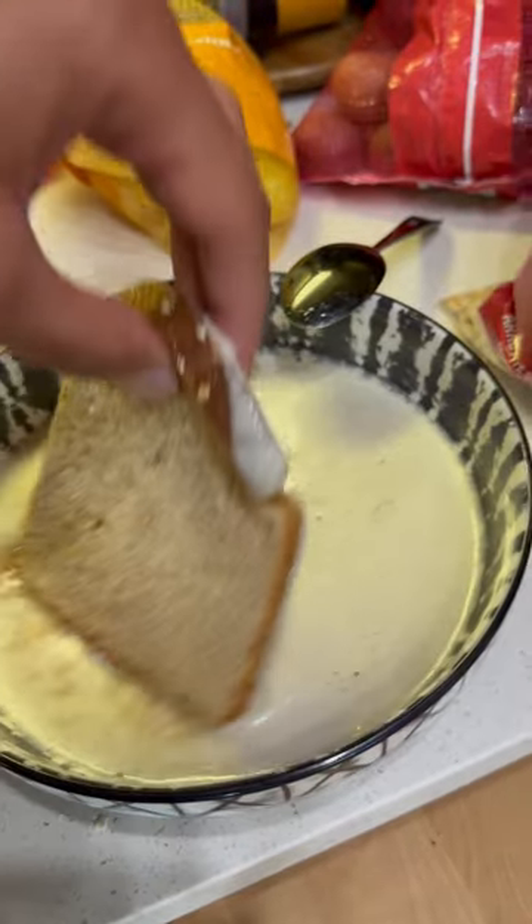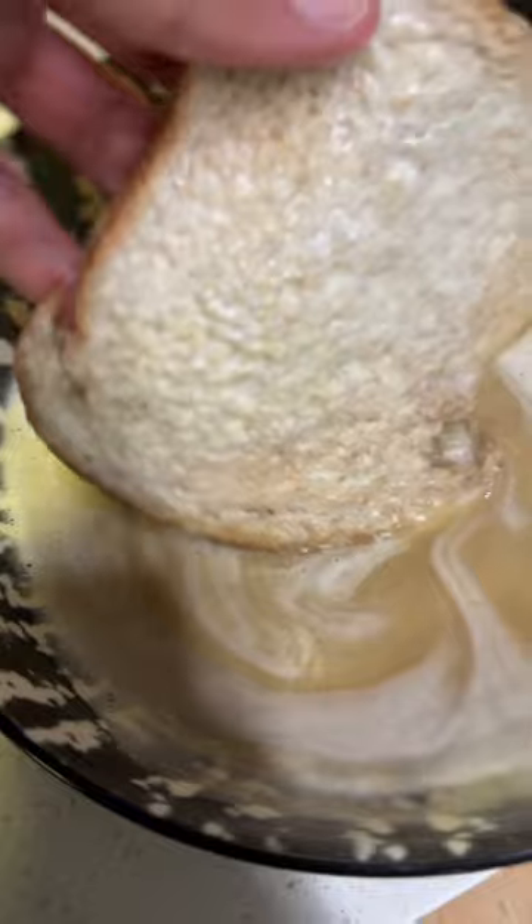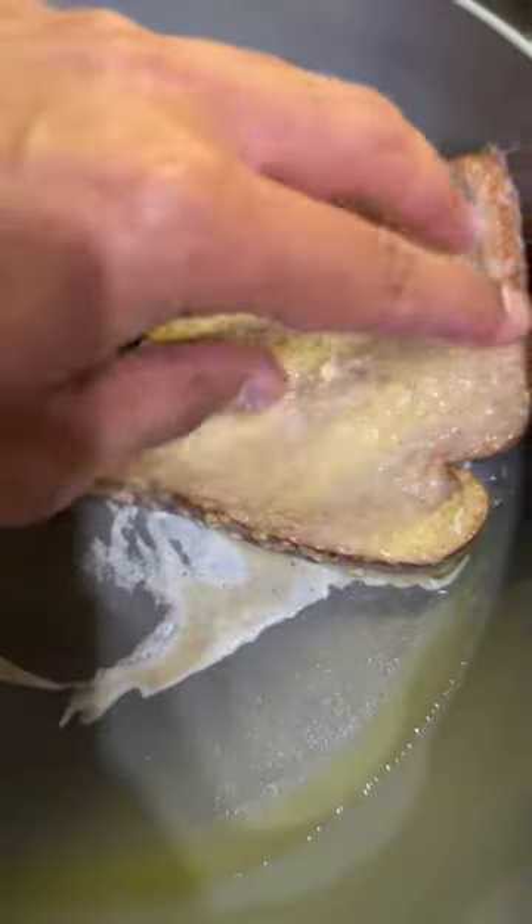We want to dip it lightly. I'll show you what you're going to be doing with all the extra. Be careful, it's going to be soggy. So there's one — that didn't turn out bad.